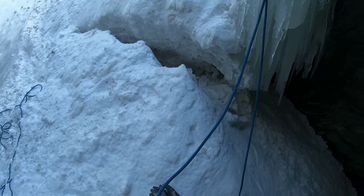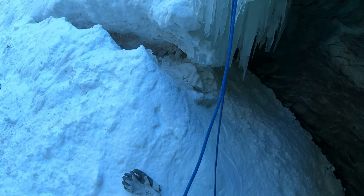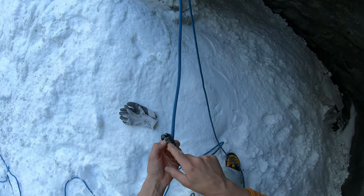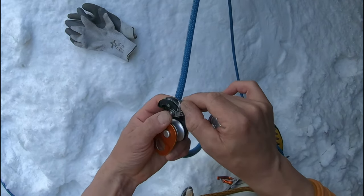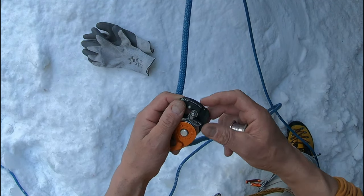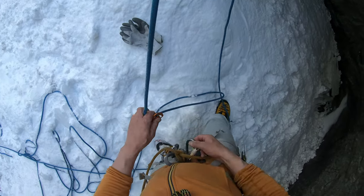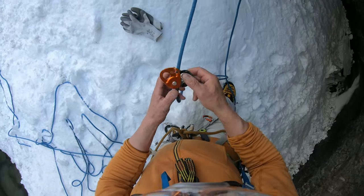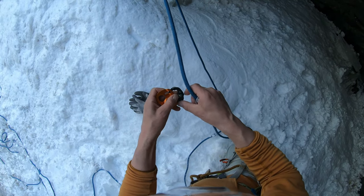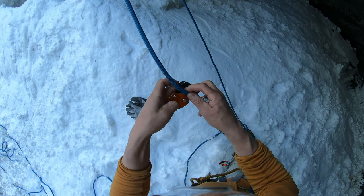Hey guys, let me show you the safest climbing set for rope solo. Here I have the micro traction, and you have to undo the bolt here so the micro traction must work all the time — no irritation. Then you have a twisted spinner like this, put it on the rope, and each rope must be a single rope with single attachment.